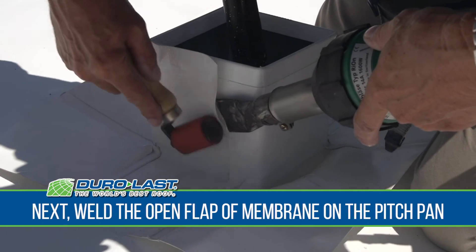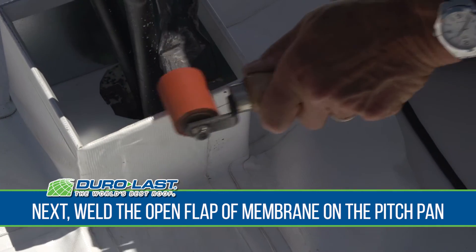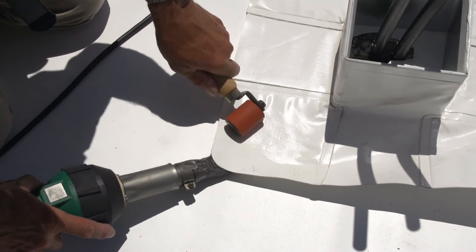Next, heat weld the open flap of membrane on the pitch pan. Now that the pitch pan is fully enclosed, tack weld all four corners of the skirt membrane to the deck.